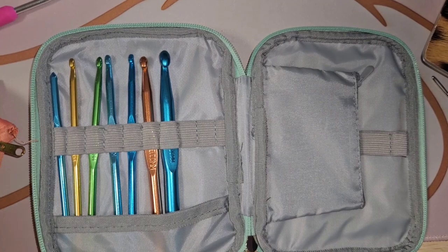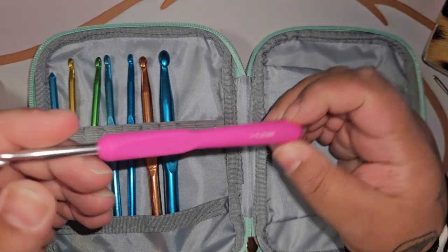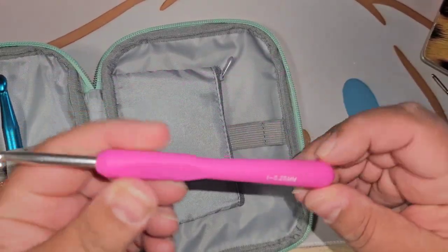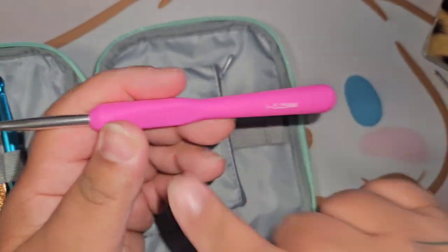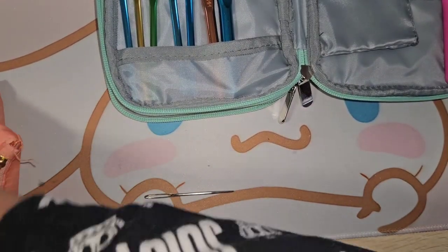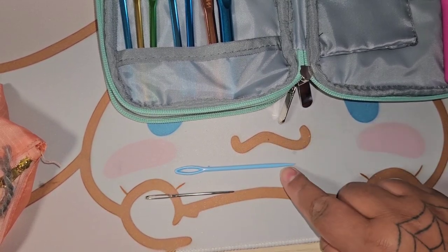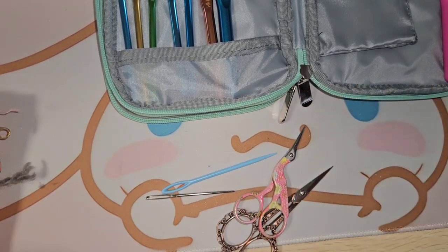This one is from Cat at Diamond Painting View, who got me this one for Christmas. I'd like to put this one in here — it's the only one of its kind, an ergonomic hook. It fits back here — fits nice, I love it! Now I also have darning needles to put in here. These are for regular four-weight yarn, and the big ones are for blanket yarn.